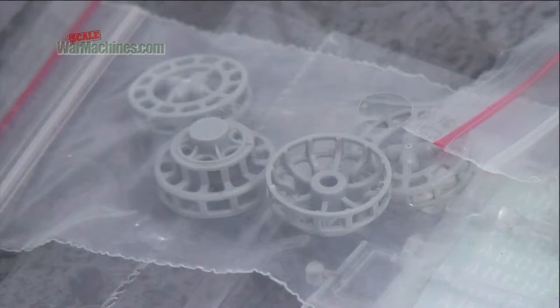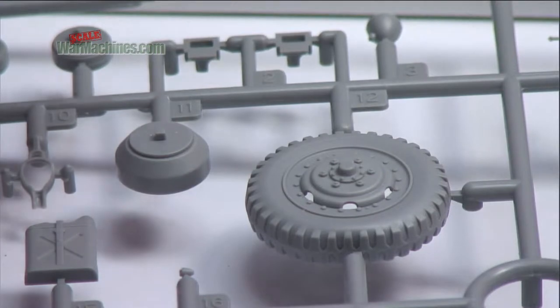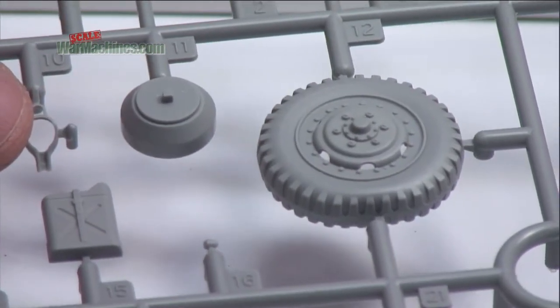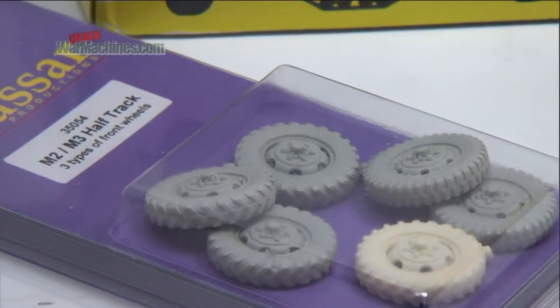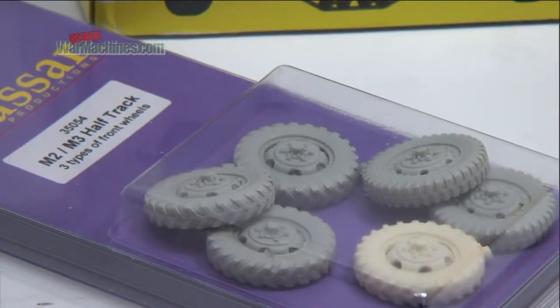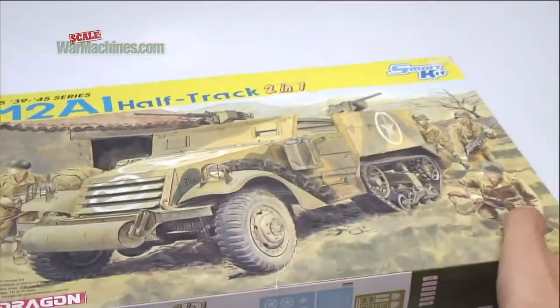The idler wheels are also very well cast and finely detailed. There are even weighted wheels with bulges, though some have questioned this, so you may want to replace them with normal ones. Otherwise, it promises to be a fine replica of the real thing.